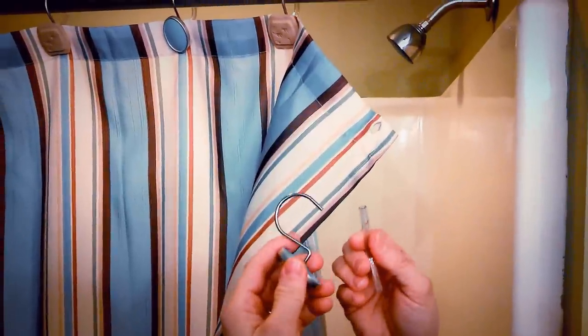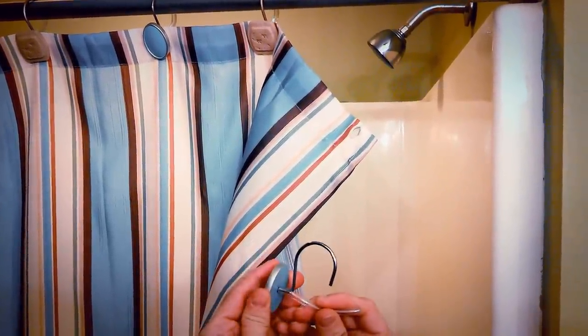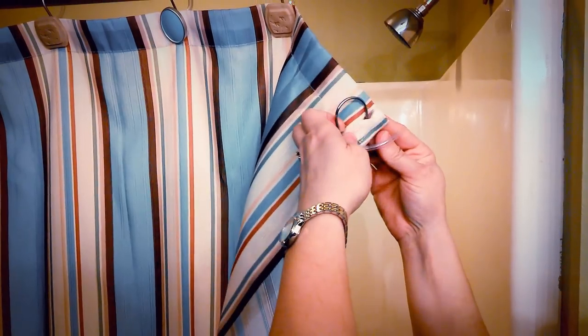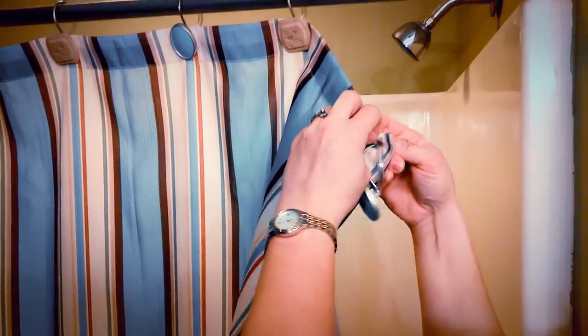So what you're going to do is take the Forever Hook, slide it onto the decorative hook, and feed it all the way to the bottom of the decorative hook like so. Then you want to take the decorative hook and the Forever Hook and put them both into your curtain.